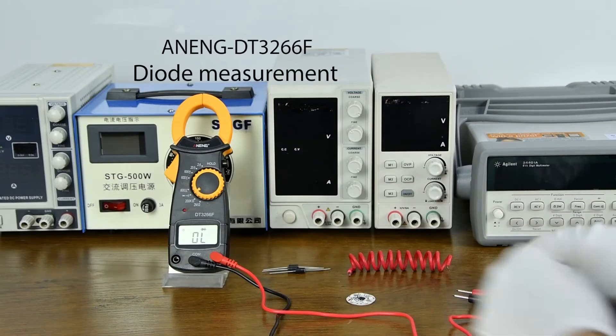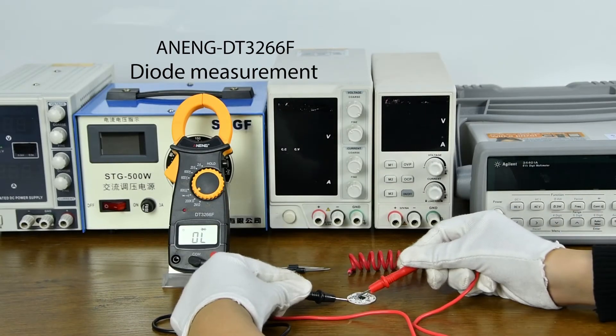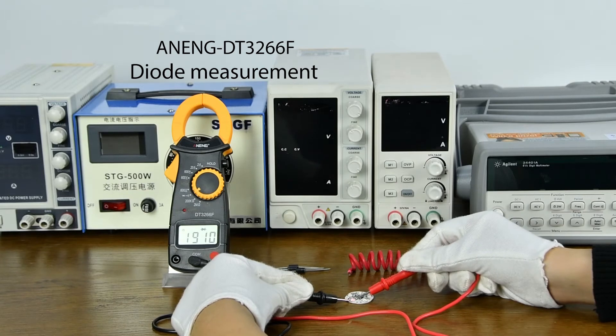For diode measurement, the positive and negative poles need to be properly aligned.